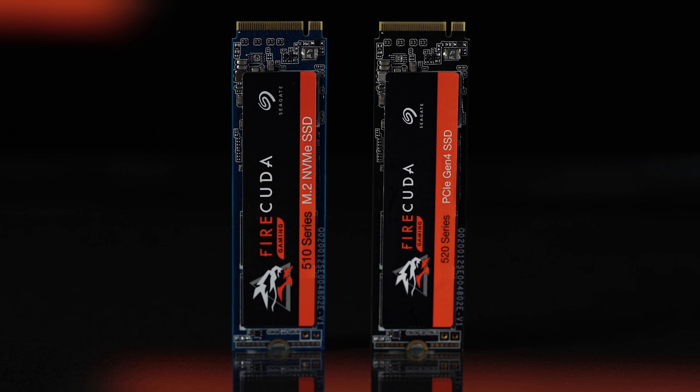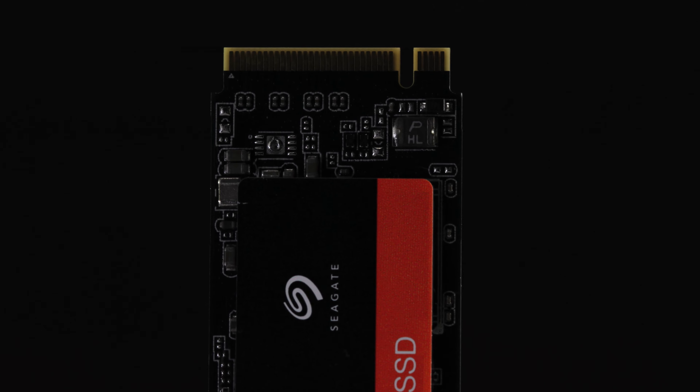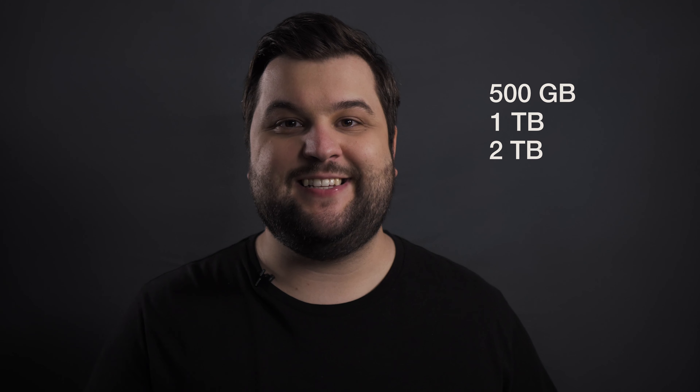Both SSDs have the same form factor, utilizing the M.2 NVMe protocol, and are both 4-lane PCIe SSDs. Both have capacity size options of 500GB, 1TB, and 2TB, and are both backed by Seagate's 5-year warranty.